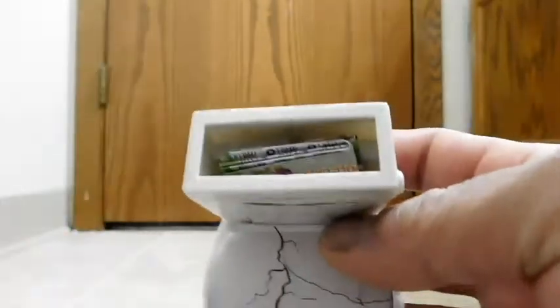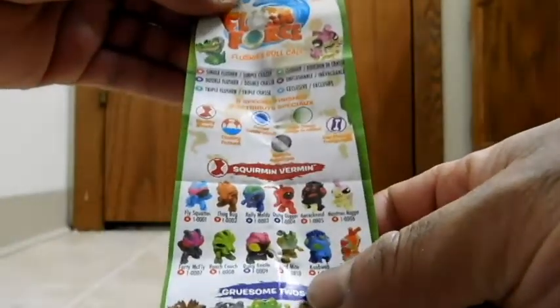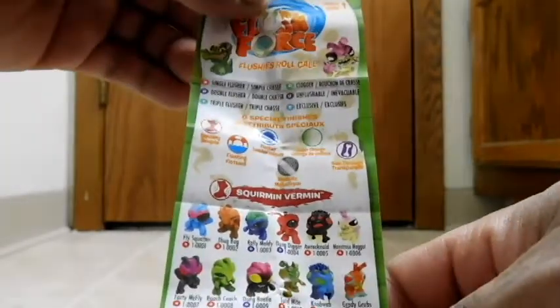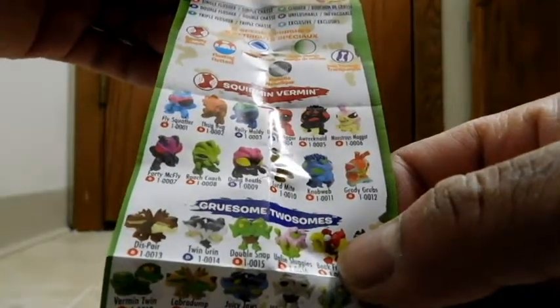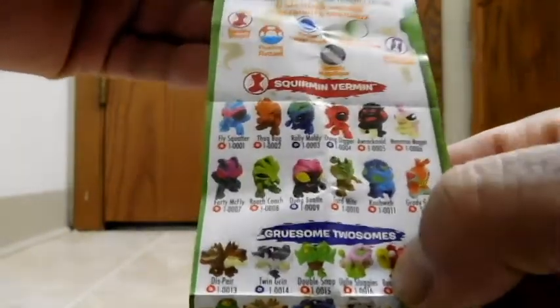There's something in there — cool. So before you pour any water in there, you probably want to pull this out. This must be the character listing. Let's open that and look at it. So it looks like triple flusher, double flusher, single flusher — I guess that's their way of saying rare, common, super rare, et cetera. And there are six special finishes: see-through, transparent, color change, metallic, flocked, floating, and squishy.